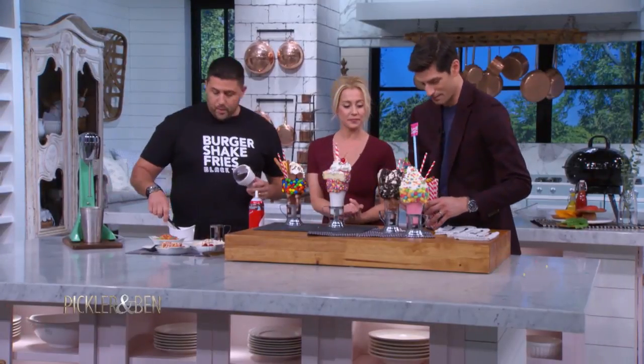Tell us about these incredible, monumental structures. So we have crazy milkshakes, right? And that's what you have here.